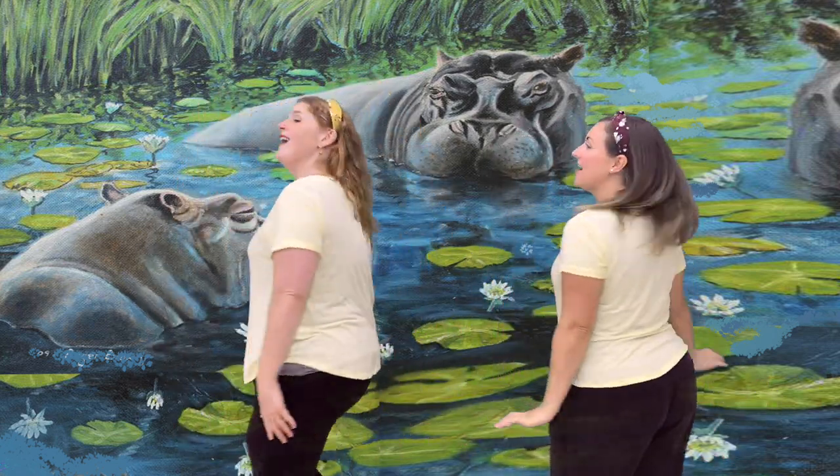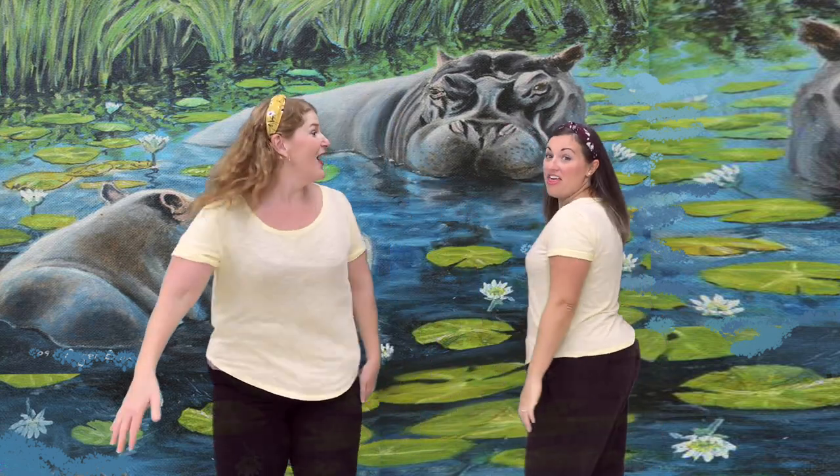Hop, hop, hop, hippo. Shake your head and wag your tail and tap your toe. Around and around and around we go. Then we wave to each other and we hop, hippo.